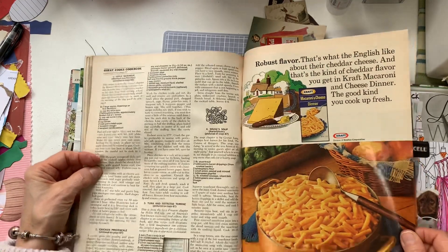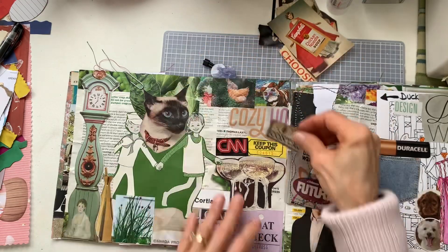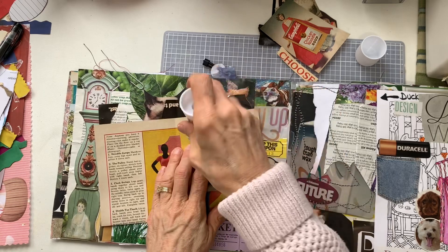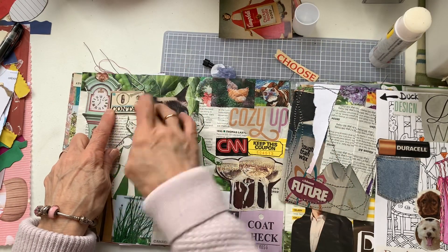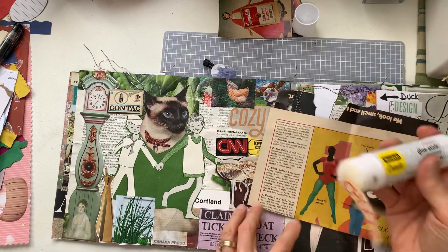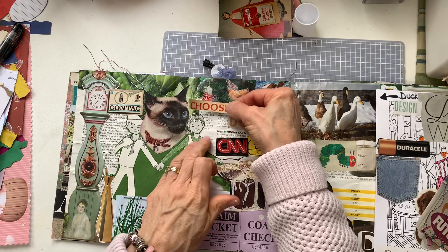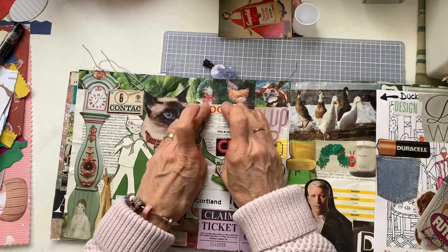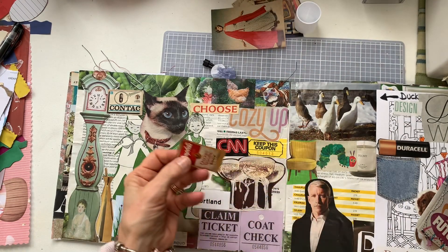Let me take a look at these things that I have. Contact — okay, I'm going to put that on. I am going to use the word 'choose' — I need that word. I'm going to put that one up here. 'Choose cozy' — yeah, let's do that. Choose whatever you like. Campbell's — alright, let me cut that a little bit better.